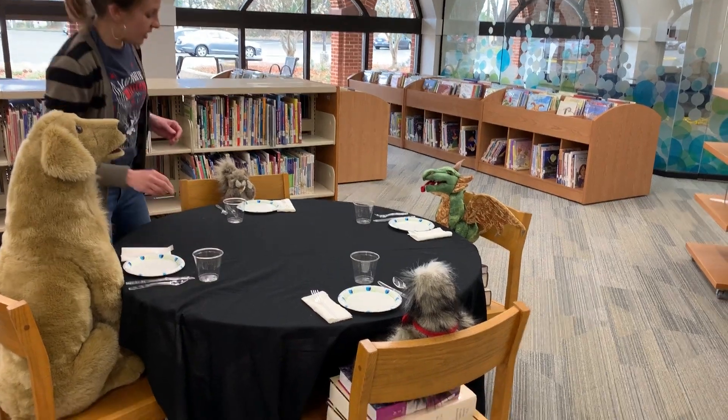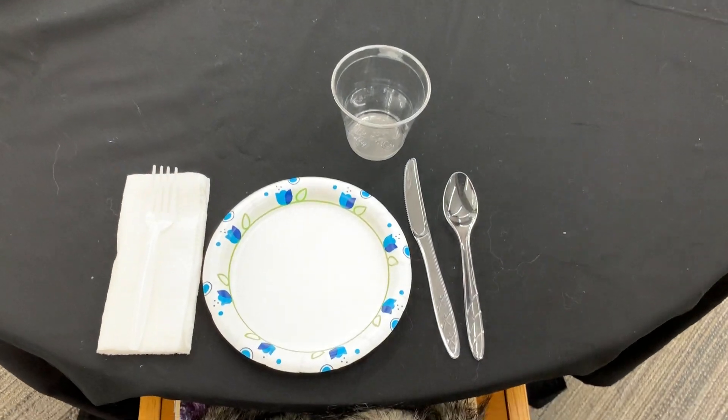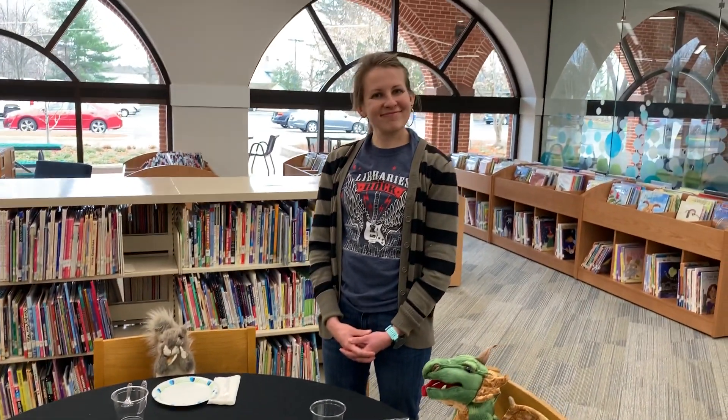And now we have set our table. Now you can ask if you can set the table to help get ready for dinner tonight. Bye-bye!